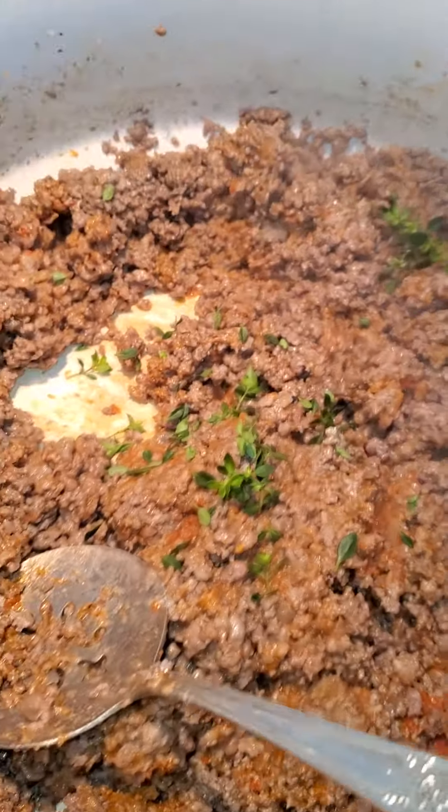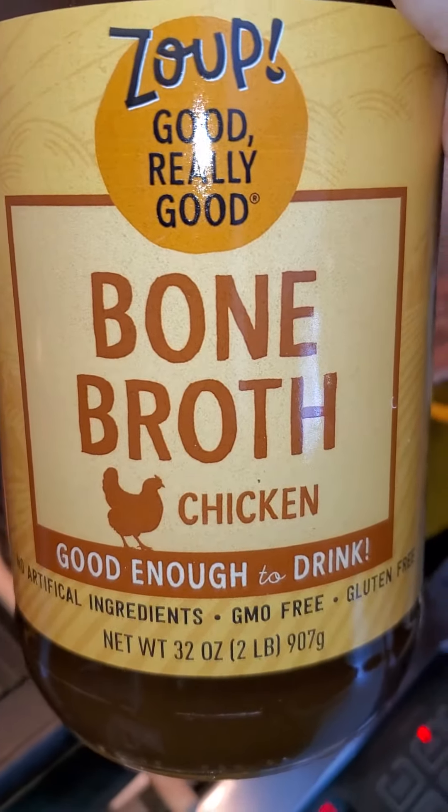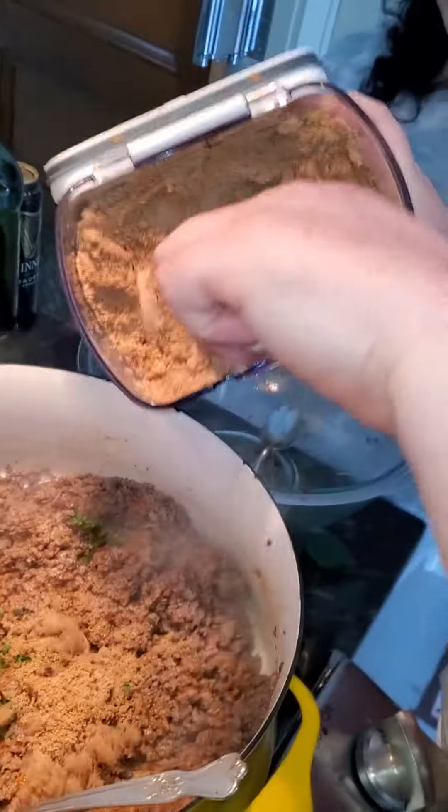We're going to also add in some bone broth. It has nothing so I can eat it. A little bit of brown sugar.